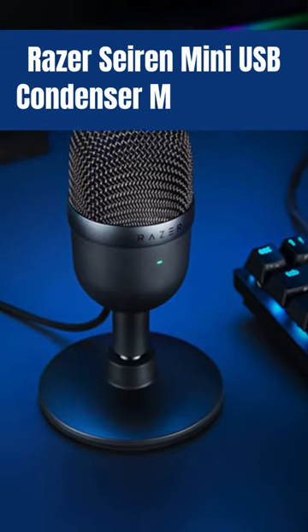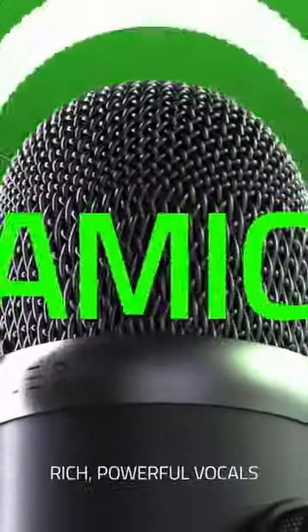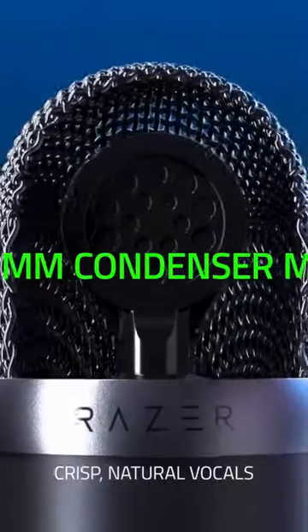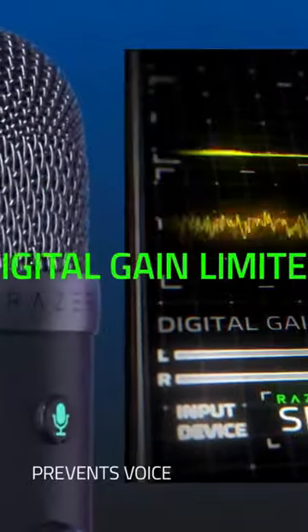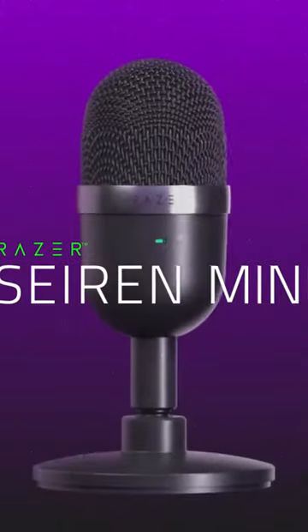Razer Siren Mini USB Condenser Microphone. The Razer Siren Mini is tuned with a tighter pickup angle so it can focus on your voice while ensuring that background noises like typing and mouse clicks don't get picked up. With its 14mm condenser capsule and flat frequency response, the mic broadcasts your voice with stellar clarity that's filled with crisp highs and deep lows.